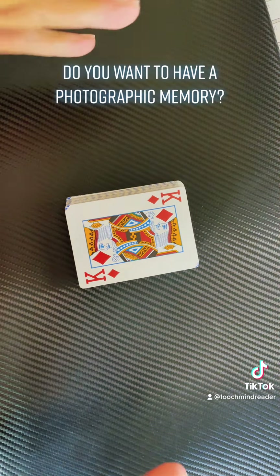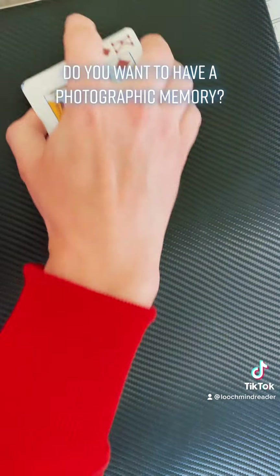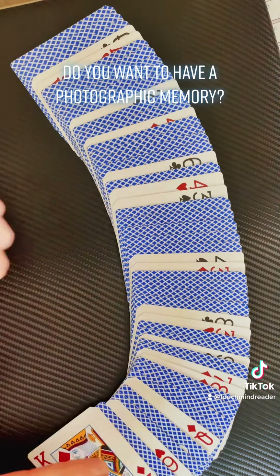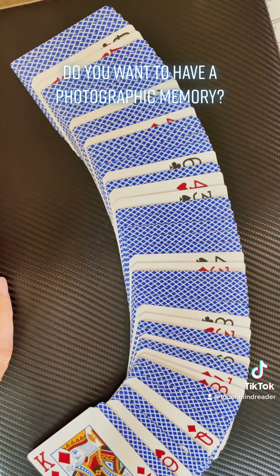So I'm going to spread the cards out now — keep your eyes closed for the time being and I will count you in and let you know when you can look at them. Keep your eyes closed and I'll count you in: three, two, one — open them — close them.